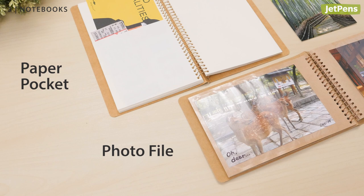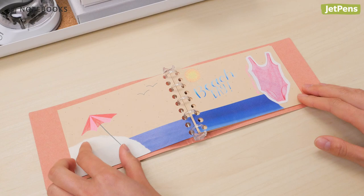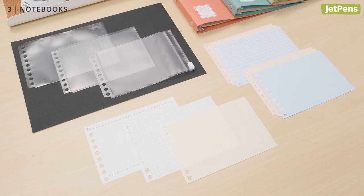These delightful Maruman Make One's Day binders are excellent miniature scrapbooks. You can make a pocket-sized album of your favorite memories. Eight additional refills are available, including craft paper, clear pockets, and more.